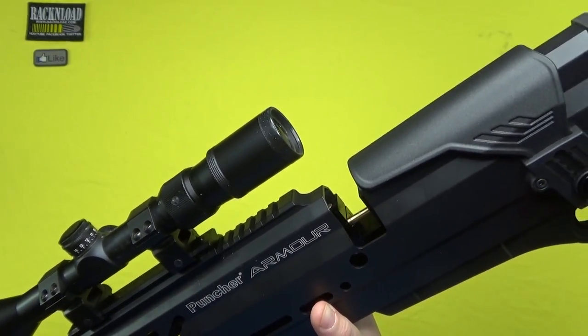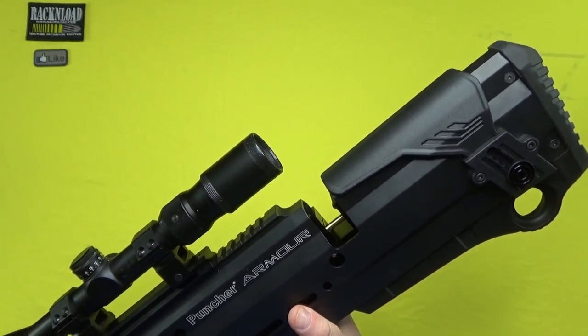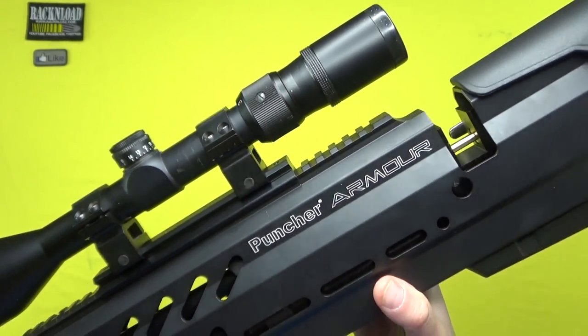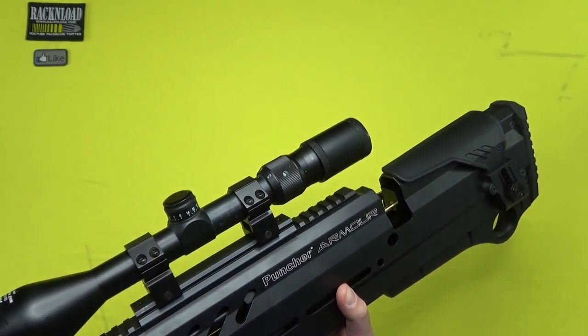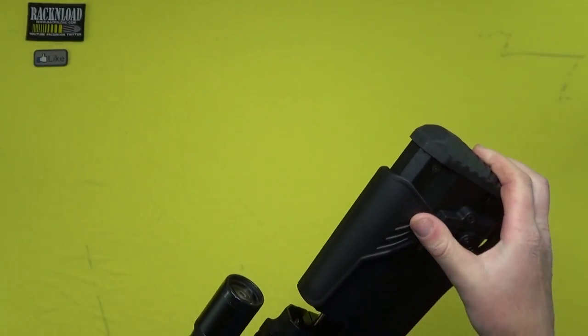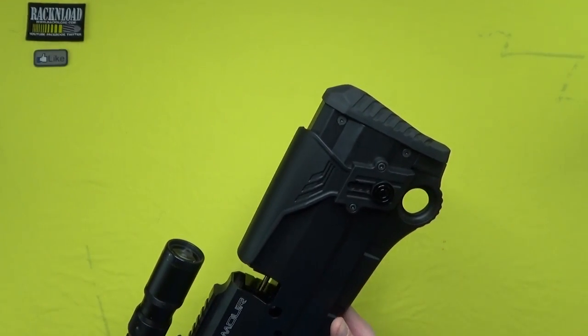You do get a Picatinny rail, and added on is an extra-high section of rail. But even with that, you need high mounts depending on what scope you're using, because the cheekpiece at its lowest setting is still absolutely level with the lower part of the rail. So you just need extra-high mounts. It depends on the individual person, but with me, I definitely could have done with high mounts. The cheekpiece itself is polymer, so it's not cold on the face like aluminium would be.